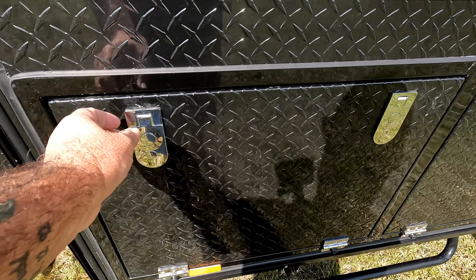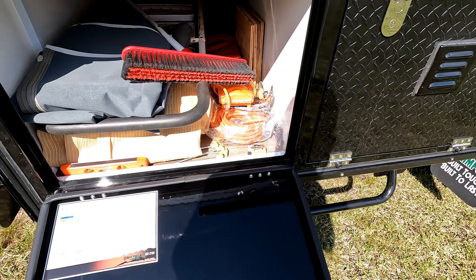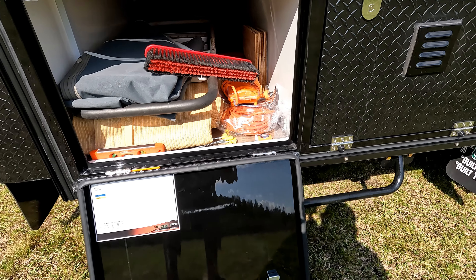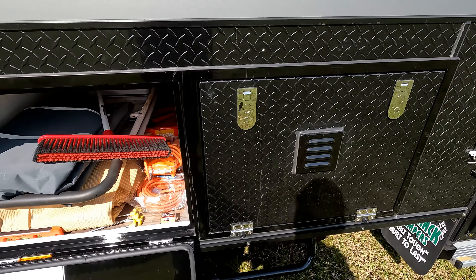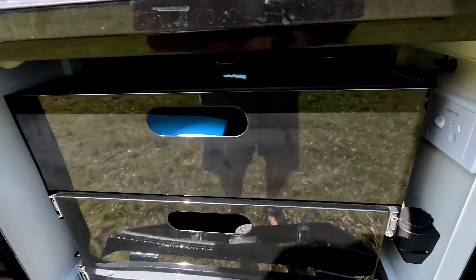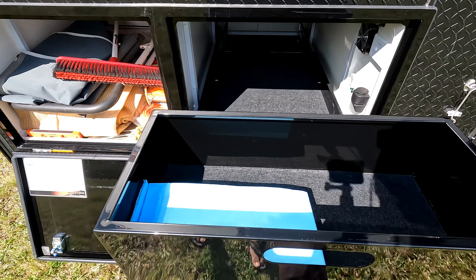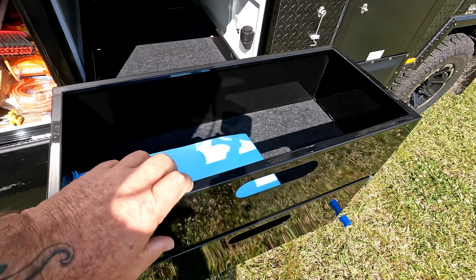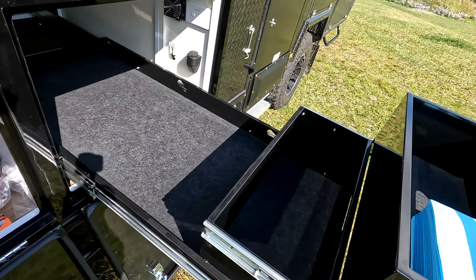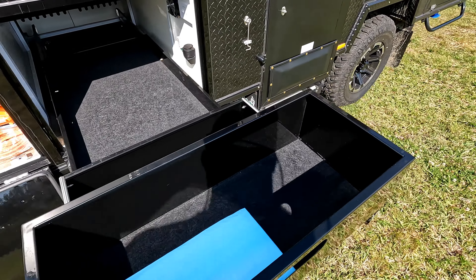We've got a massive tunnel boot. This has got everything that we had in drawers and tunnel boot and there's still plenty of room as you can see. This one here is the external fridge slide with no fridge — two drawers.